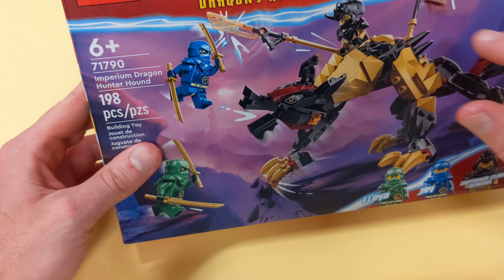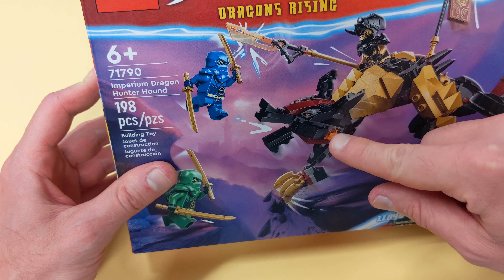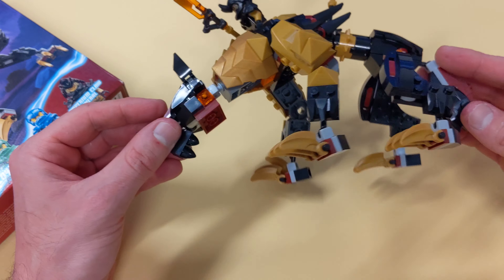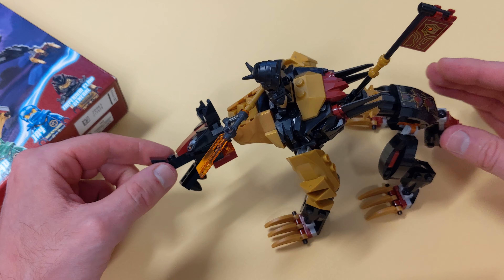Hello and welcome. In today's video we are going to take a look at Ninjago set 71-790 Imperium Dragon Hunter Hound. Specifically, what I'd like to do today is replace this head with a custom one that we are going to build together.